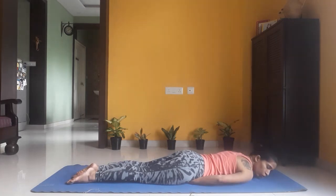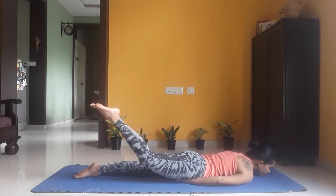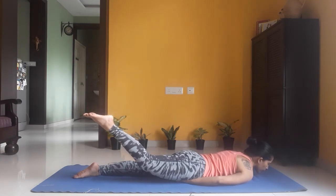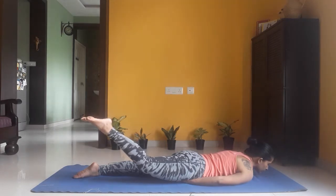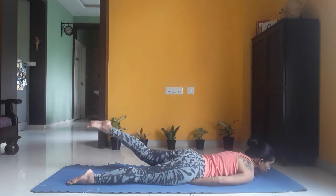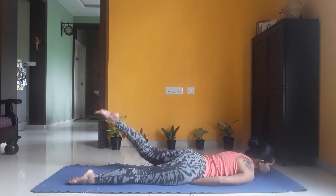We're repeating the same once more on both legs. Inhale, lift your right leg up. Stay there for five breaths — five, four, three, two, one. Exhale, leg down. As you inhale, lift your left leg up. Keep breathing — five, four, three, two, one. Exhale, leg rested on the floor.